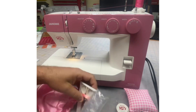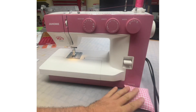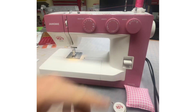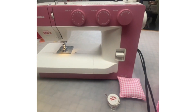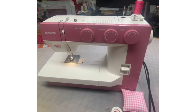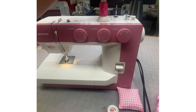That all comes included in your fabulous pink gold 1522 anniversary machine. As we tour the machine, these are our selector dials. Up here at the top we have two spool pins — these come down like that in the box, and when you open the box you pull them up.